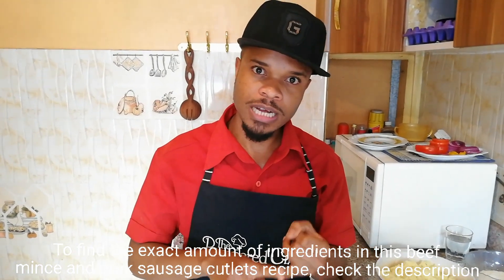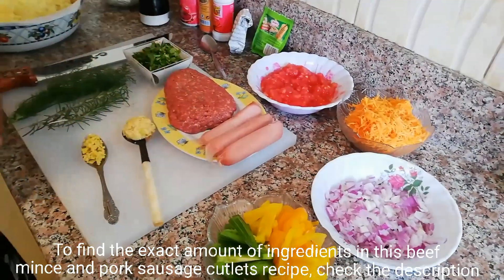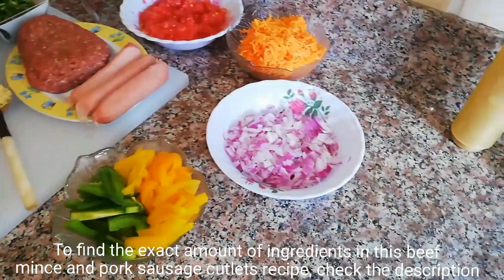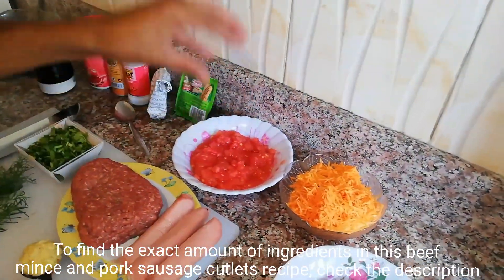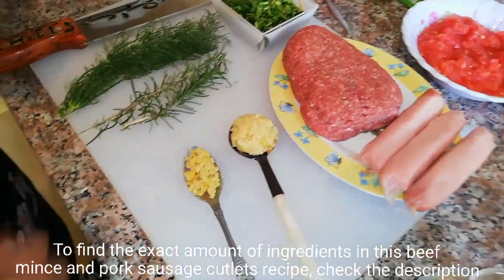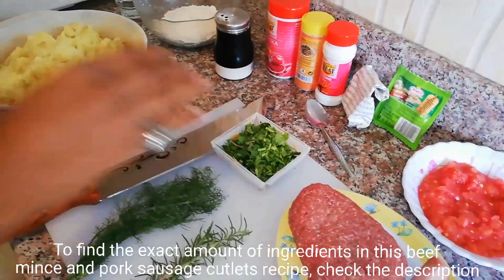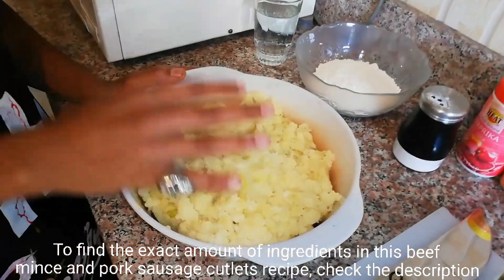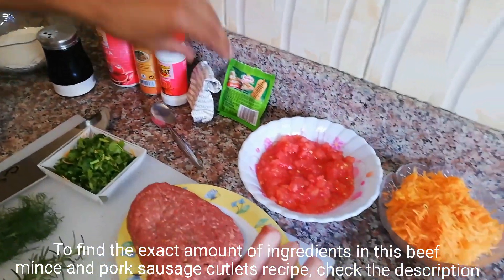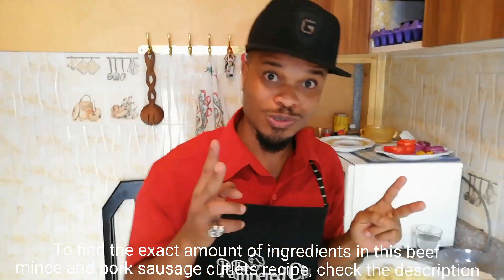So here we have some pork sausage and minced beef. These are bell peppers — green and yellow — cut into strips. This is minced shallots, grated carrots finely grated, crushed tomatoes, crushed garlic, chopped ginger, rosemary, fennel, and coriander, all nicely cut. This is mashed potatoes, pea flour, salt, paprika, mixed spices, and baking powder. That's all you need to make potato cutlets two ways.